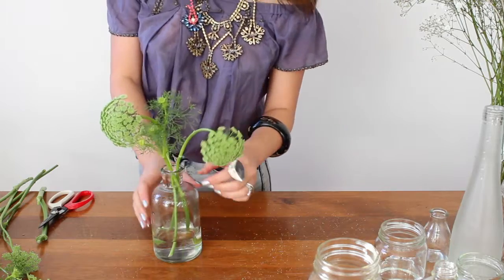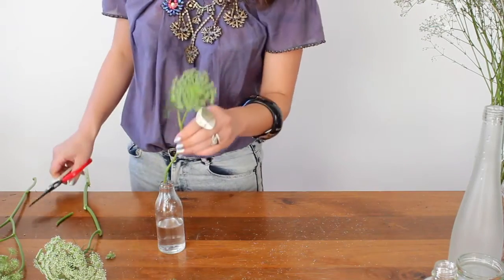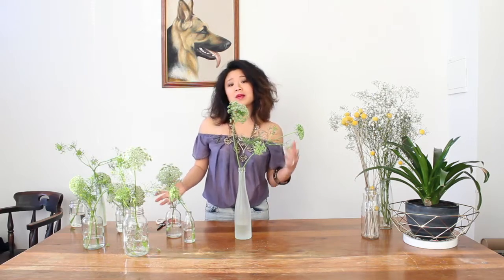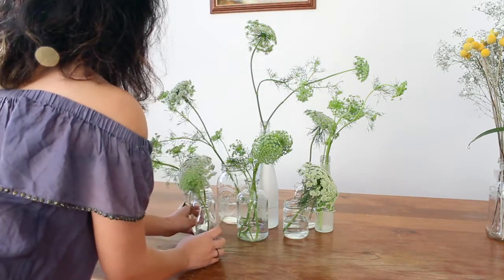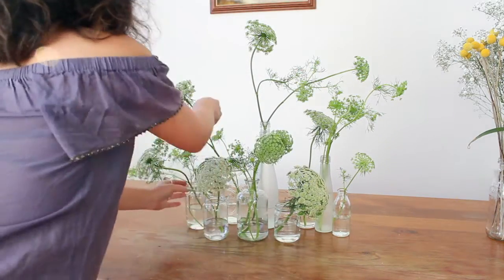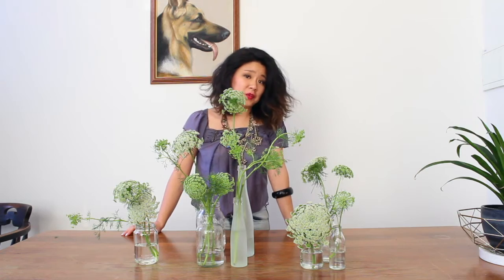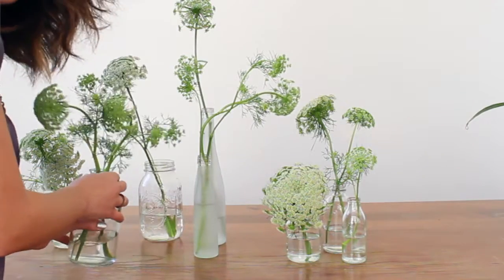The aim of this week's arrangement is to keep everything really light and airy. Now that we've got all our vases filled up, you can cluster them into an amazing centrepiece for a dinner party or just for your dining table. It's just a matter of clustering them together, staggered at different heights, until they look good to you. My favourite way to arrange them is just to pick them up and scatter them all over your home.